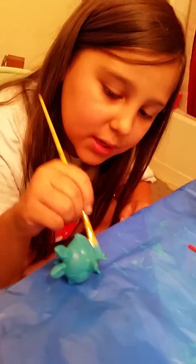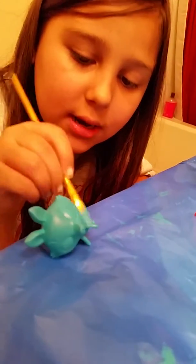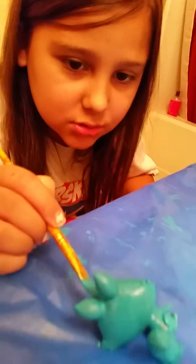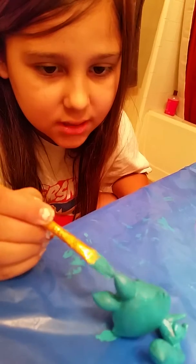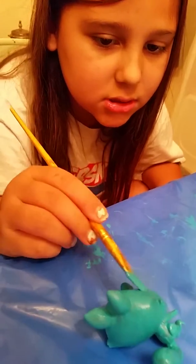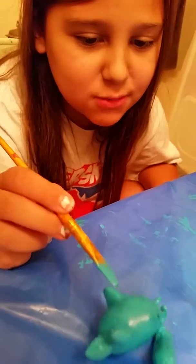So yeah, we're just gonna paint it all around, all around, like so. Sometimes you can do sloppy, but sometimes you have to be very careful because you don't want to get it anywhere, and you can just use some plastic or some wax paper.